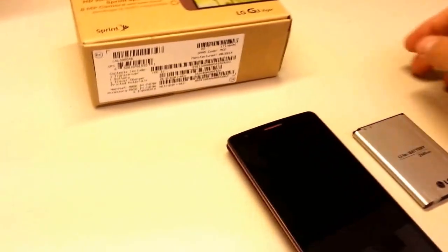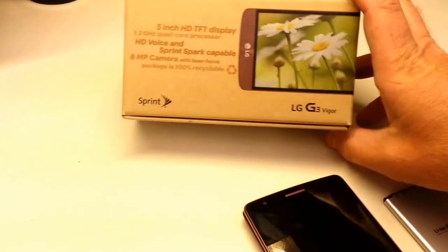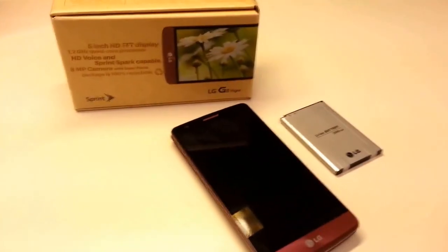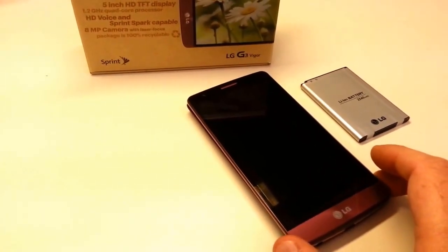Hello again, Will England here with the Launch Product Ambassadors for the new Sprint LG G3 Vigor, our mid-range handset from LG — if you consider a 5-inch display, quad-core processor, and LTE Release 10 Advanced all to be mid-range.